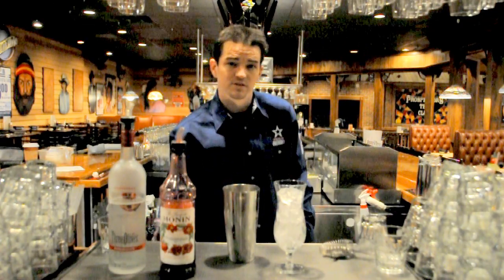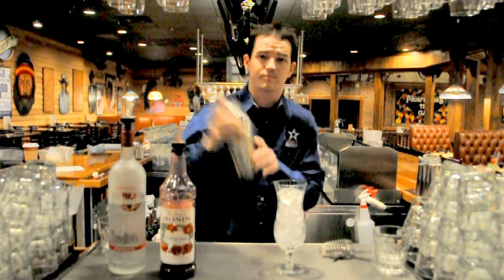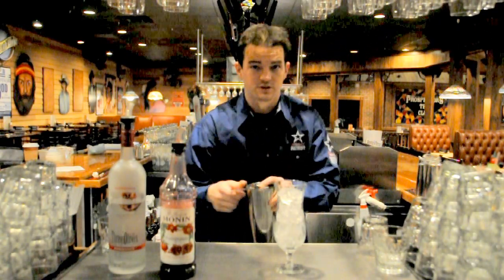On top is two ounces of Sprite or Sierra Mist. Shake well. Strain into your tulip glass.